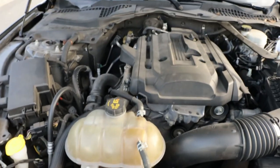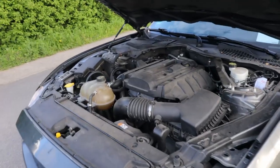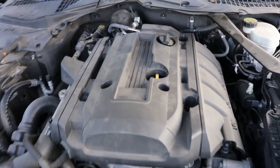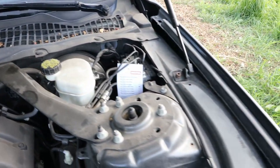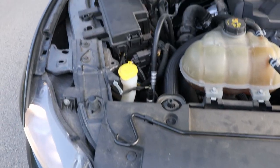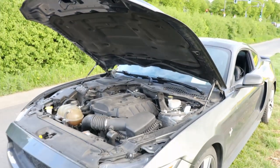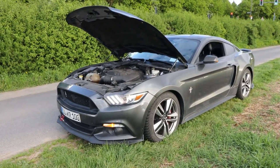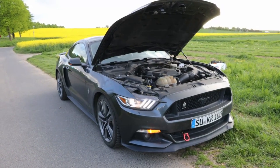The Mustang EcoBoost is powered by a 2.3-liter dual overhead cam, 16-valve, turbocharged inline four-cylinder engine. It produces 310 horsepower at 5,500 RPM and 320 pound-feet of torque at 3,000 RPM. It does 0-100 km/h or 0-62 mph in 5.2 seconds and has a top speed of 257 km/h or 160 mph. With a 59-liter or 15.6-gallon fuel tank, estimated fuel economy is 10.7 city, 7.6 highway, and 9.4 combined in L/100km — or 22 city, 31 highway, and 25 combined in mpg. The Mustang is rear-wheel drive.